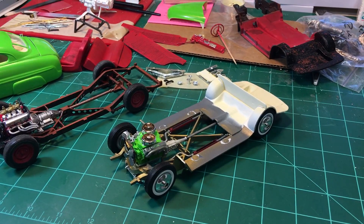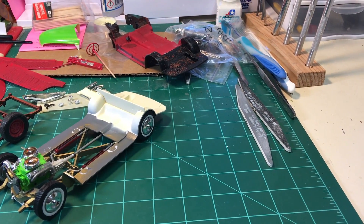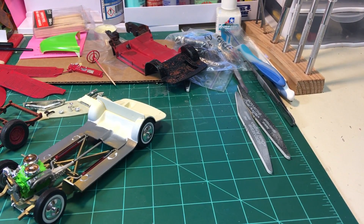On the Revell model I still haven't put that together yet — there's the frame for the seats and stuff. I opened the trunk on that model; in fact I'm going to bring that out and show you what I did with the trunk on that one.